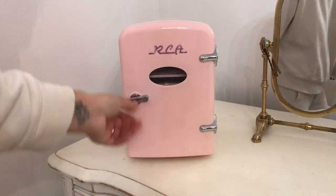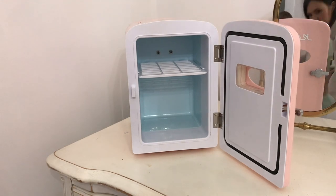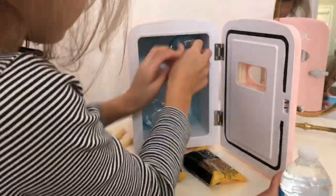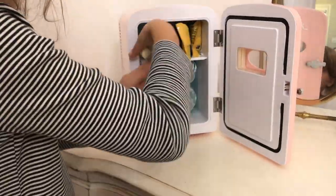By the way, if you're looking for a last-minute Christmas gift for any older girl in your life - a tween, teen, or even really for any woman who likes a lot of skincare products - one of these little mini fridges is so cute, and they come in a variety of colors.